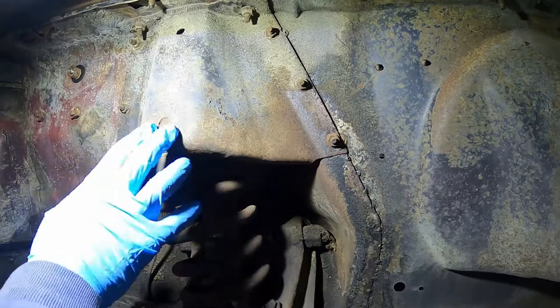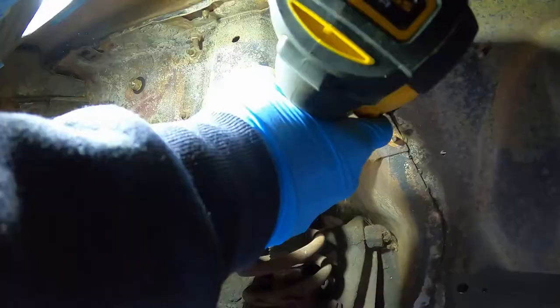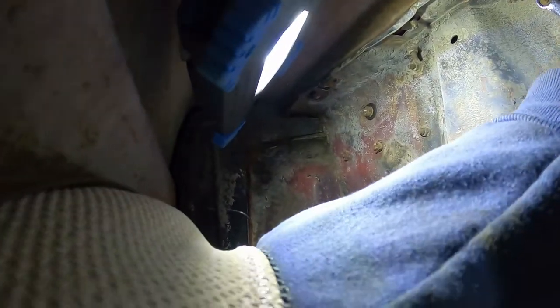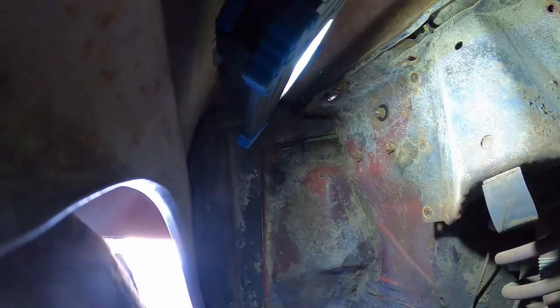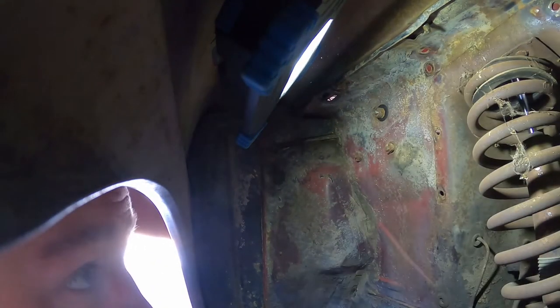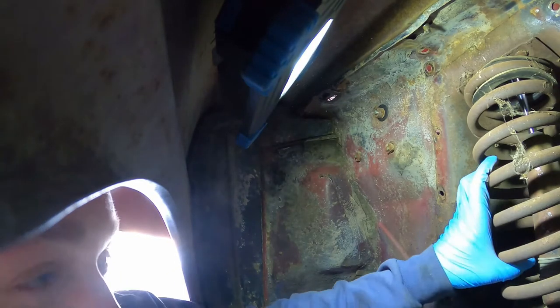First thing you're gonna do is take this shock cover off — so you've got three bolts on both sides and two on the top, so go ahead and start taking those off. Get all the bolts off and it should just come right off just like that. Now we have access to our spring.